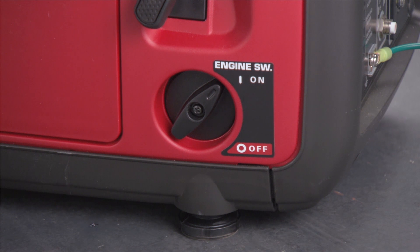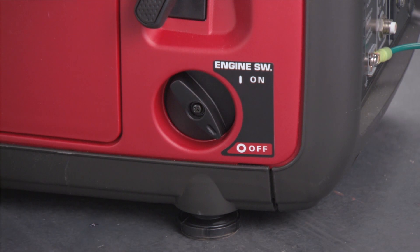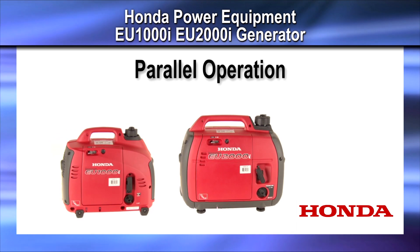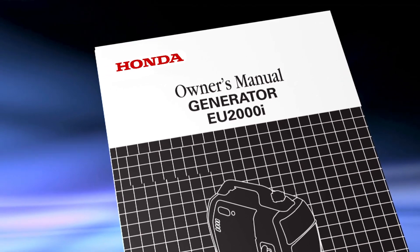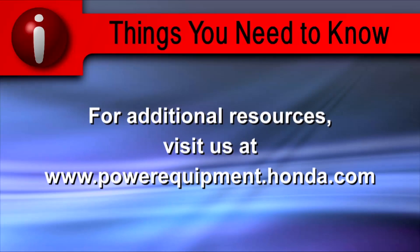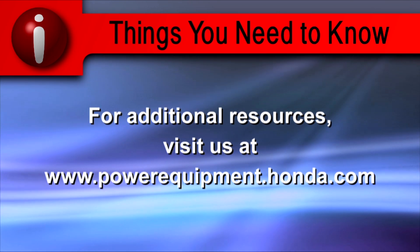To stop the generators, turn off or disconnect all appliances and turn the engine switches off. This concludes the video tutorial on parallel operation for Honda EU Series generators. Refer to the Owner's Manual for more detail on the processes shown in this video. For additional resources, visit us at powerequipment.honda.com.